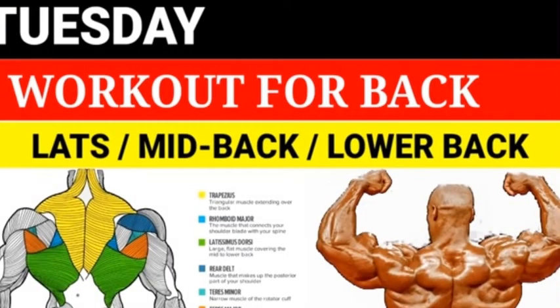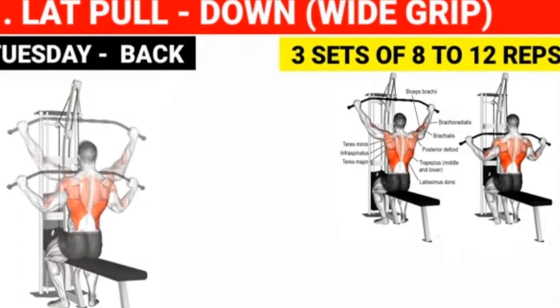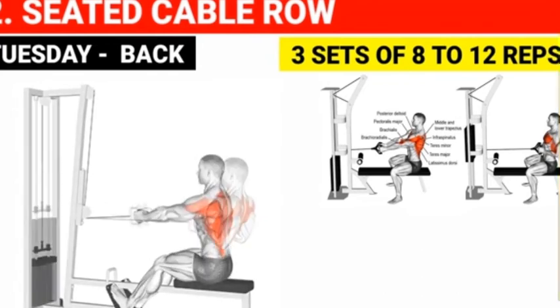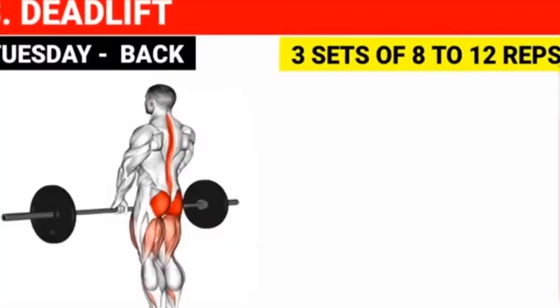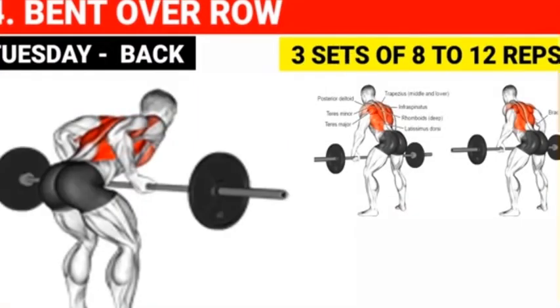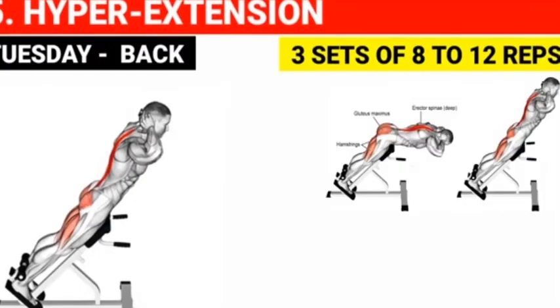Tuesday workout for back — upper, mid-back, and lower back: Lat pull-down — 3 sets of 8 to 12 reps. Seated cable row — 3 sets of 8 to 12 reps. Deadlift — 3 sets of 8 to 12 reps. Bent-over row — 3 sets of 8 to 12 reps. Hyperextension — 3 sets of 8 to 12 reps.